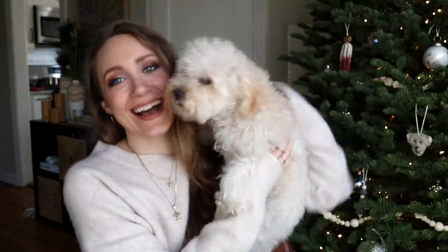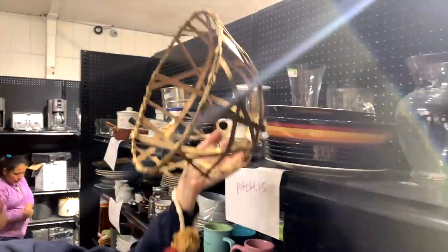Hey guys, welcome back to my channel! It's Thursday today. You guys saw yesterday I posted my DIY holiday ornaments video, which was a cozy at-home video, so this is going to be another one of those cozy at-home videos.